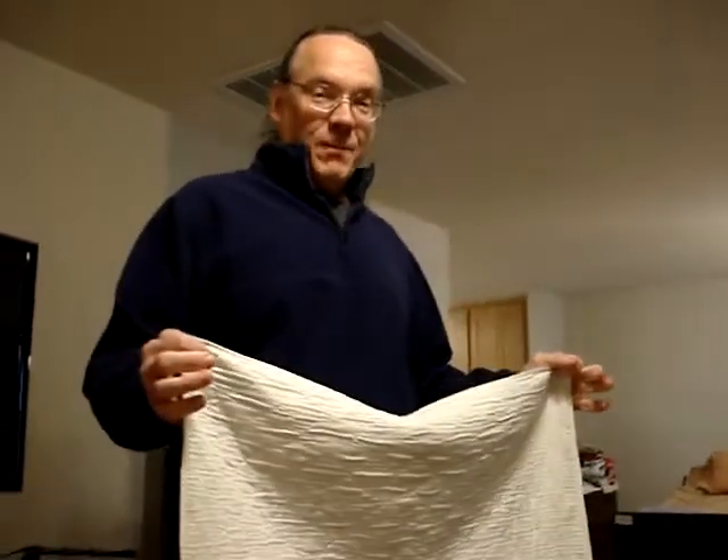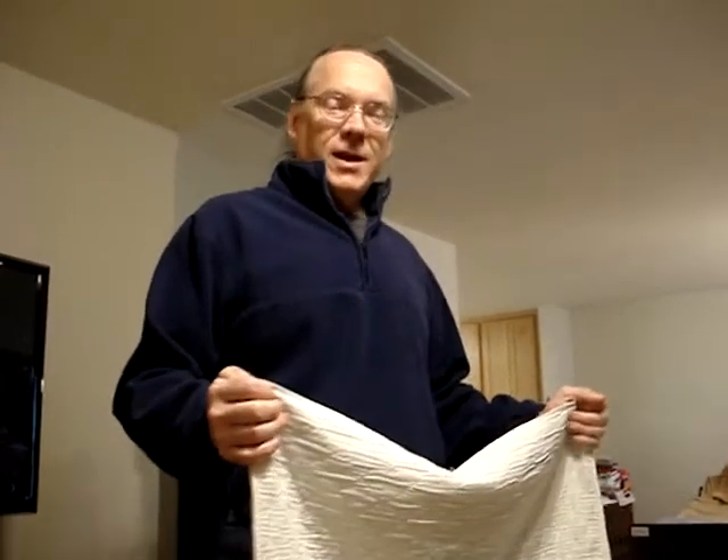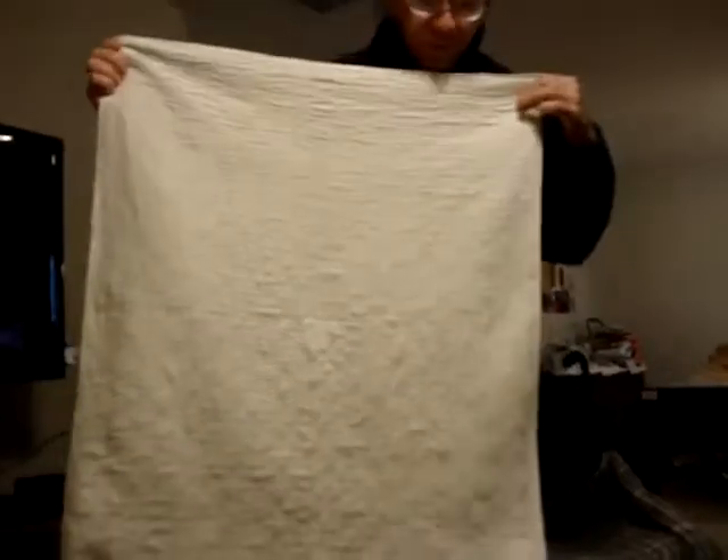These videos I'm going to do are going to show people how to get people who can't move by themselves in and out of chairs, into the wheelchair, into the bed. But the main thing you need is one of these.